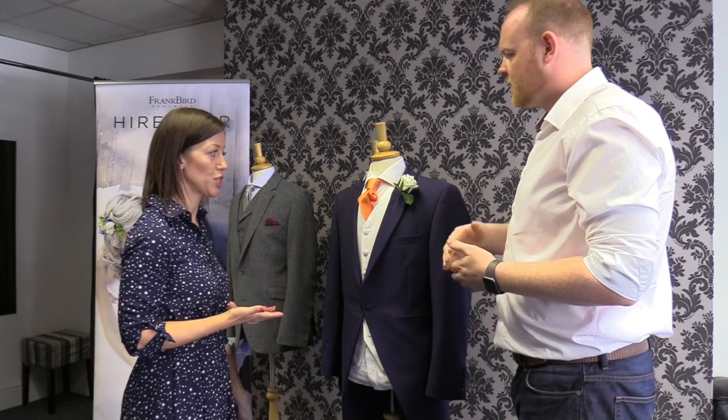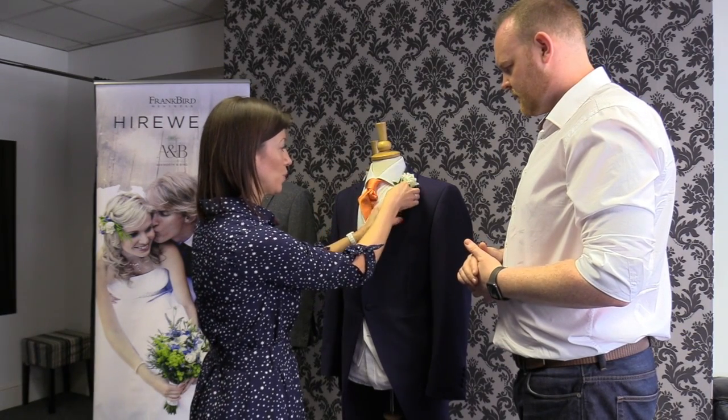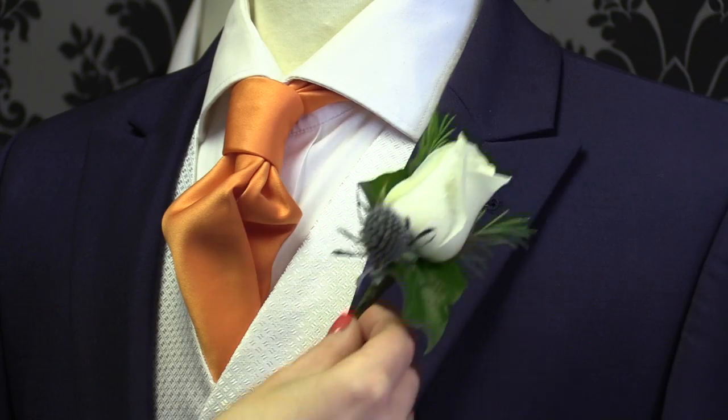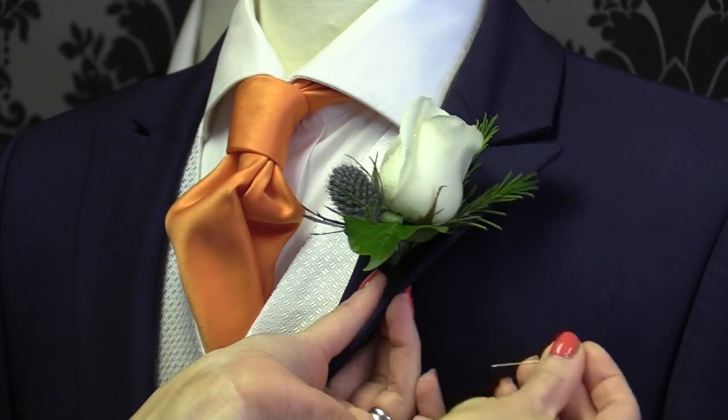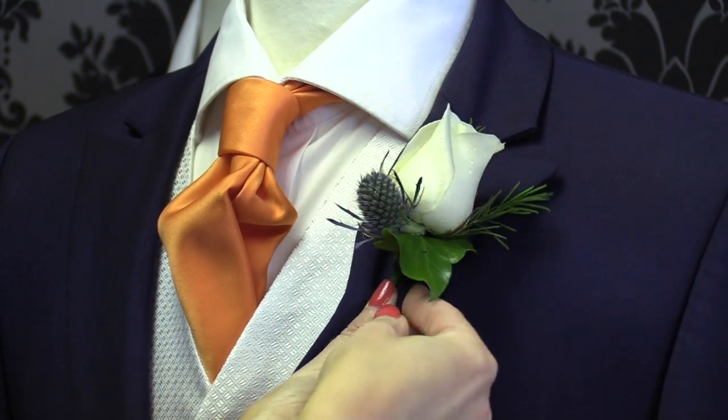Yeah, so if you've hired your suit, a lot of companies will want you to unpick that. If it's your own suit, obviously you can do as you please — you can unpick that. So if that were the case, you just sit your flower on top and again, just pop your pin in through the back and across the flower.